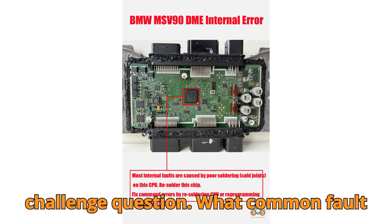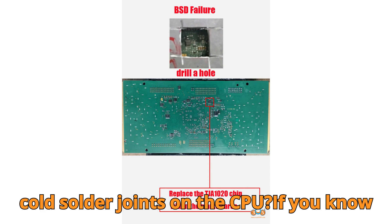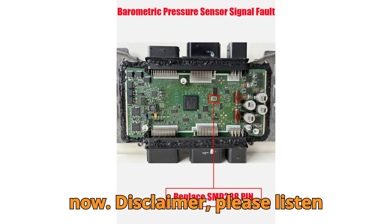Here's your challenge question: What common fault code on the MSV90 DME is caused by cold solder joints on the CPU? If you know it, don't keep that knowledge to yourself — drop it in the comments right now.